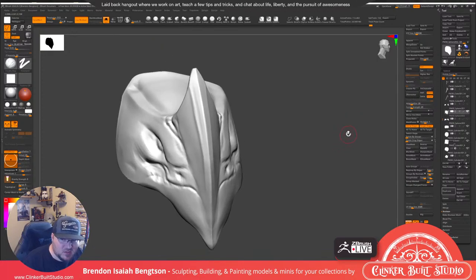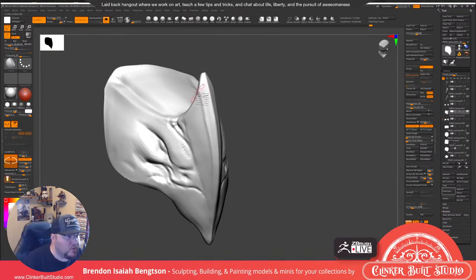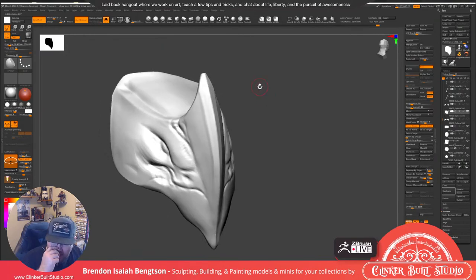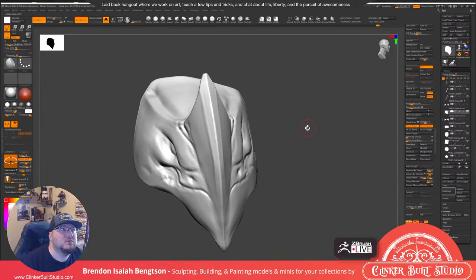Does age matter in the 3D industry? No, not really. The thing that matters the most is how good you are at your craft. If you can make super dope stuff, age doesn't necessarily matter. I didn't get into the video game industry until I was 37.